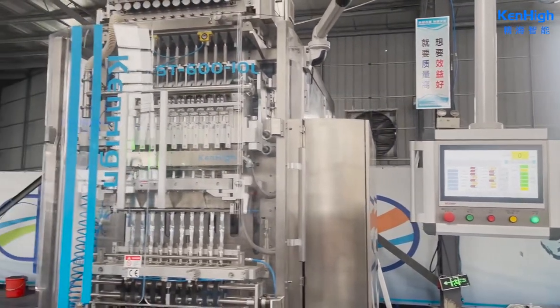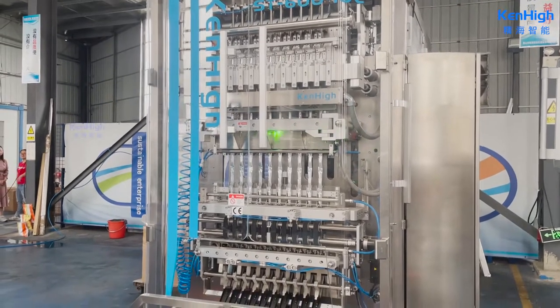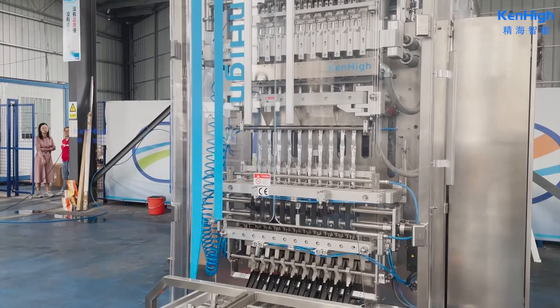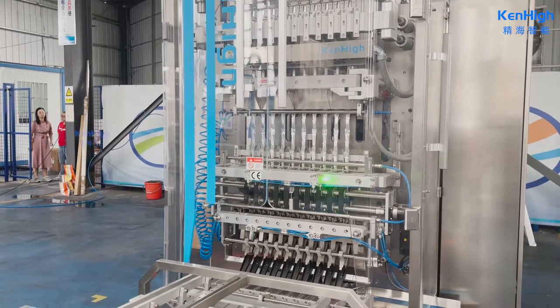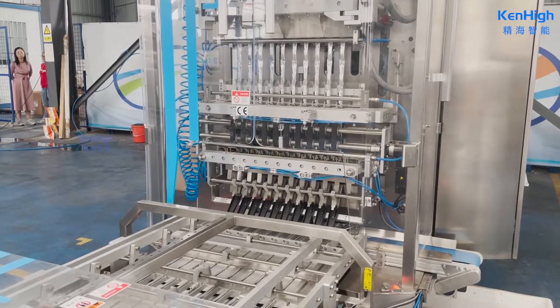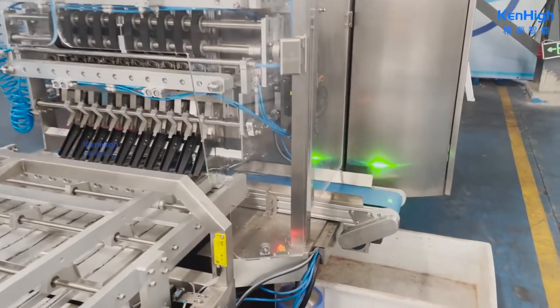After product heat sealing, we will go into the horizontal sealing, which is also driven up and down by servos. Then products will go into the individual cutting station. If the product has no material, it will be conveyed out by the waste conveyor.